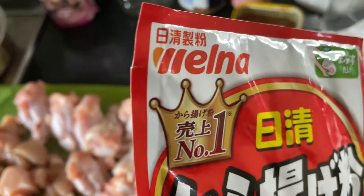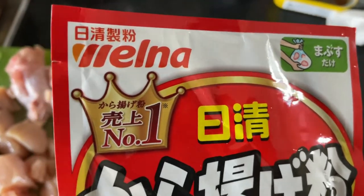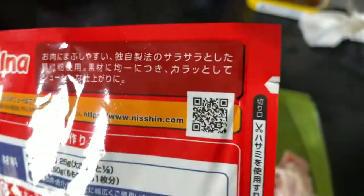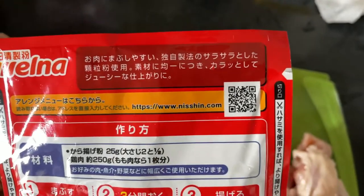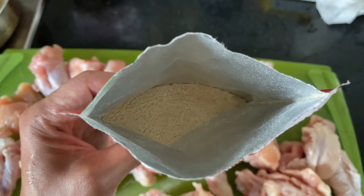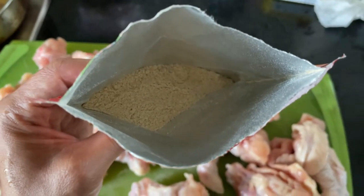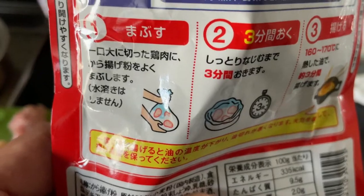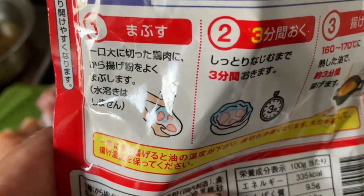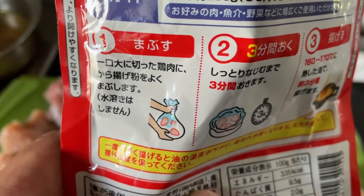I'm going to open this karaage package and show you the contents. To open it, you'll see a little slit on the side. Most Japanese packaging has a little slit for you to easily open it. I was wrong about the bag — there is no bag inside. You need to get a separate bag or a ziplock for the powder. It shows you exactly how to do it: put your chicken and your karaage powder in the same bag and mix it up.